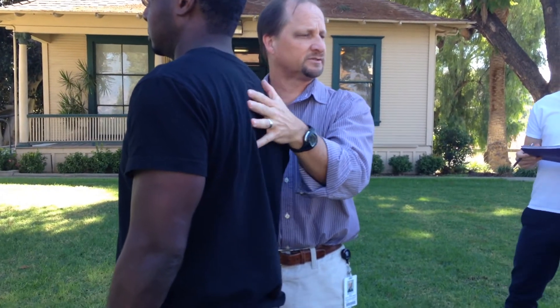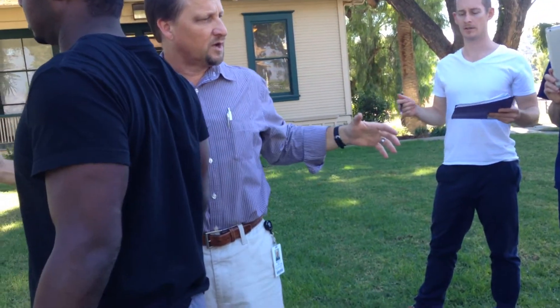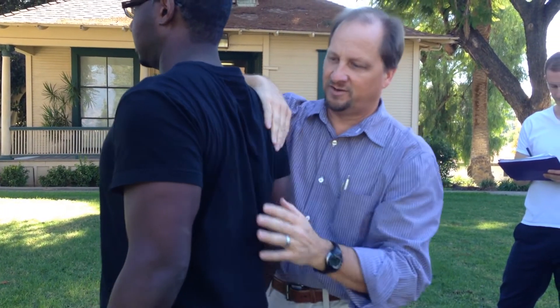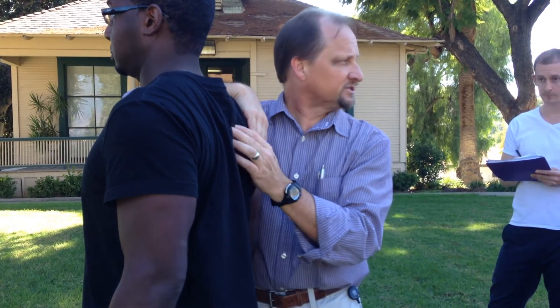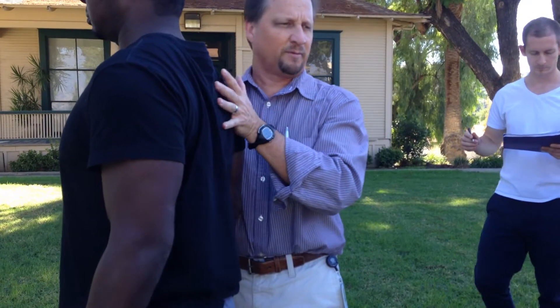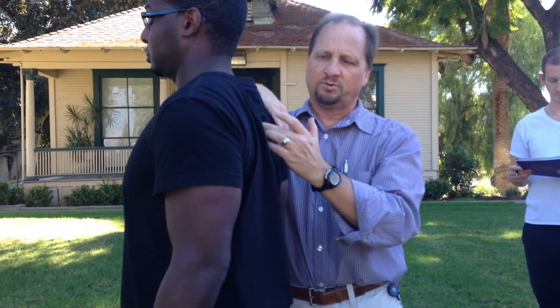How about mid traps? What do you want to do for mid traps? You bring your shoulder — we're going to do a retraction. So as he retracts, there you go, right there, mid traps. So he's going to squeeze together. As he squeezes together, I would give it a bit more resistance if he's prone. I don't need a whole lot because I can feel it right here. Mid traps.